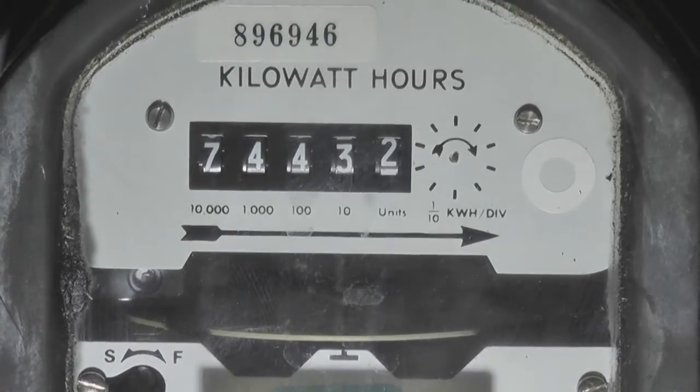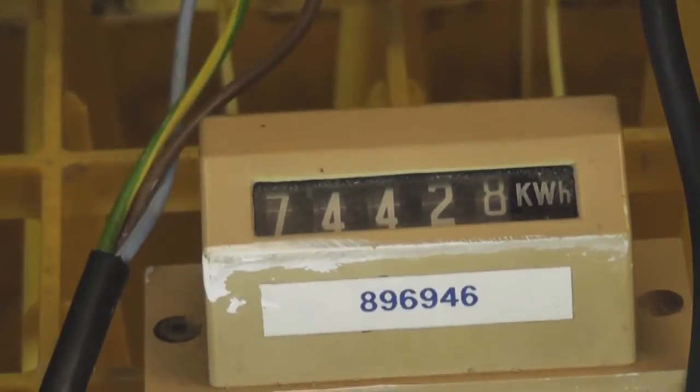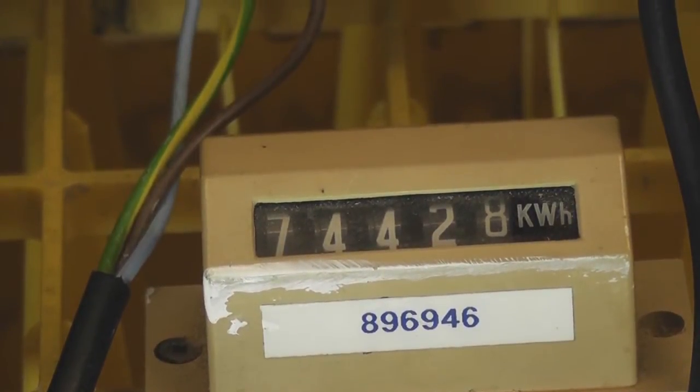This meter was removed at a house where a smart meter was installed. Meter number 896946 and the reading is 74,432 kilowatt hours. The remote reading register was mounted on the outside wall and reads 74,428 kilowatt hours.